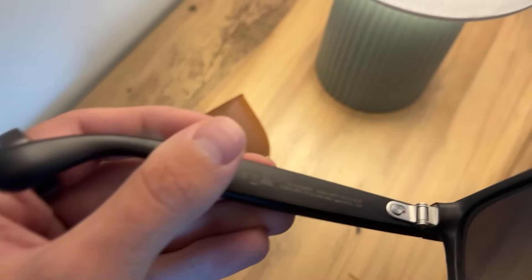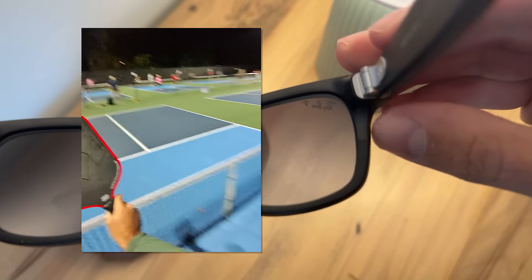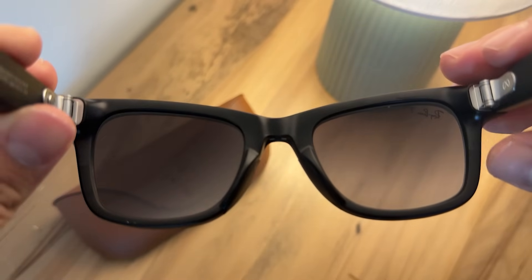To turn these on you have a little on switch right here. You can flick those on and you will see a little blue light shine right there, and if these are on your face you'll be able to see that inside the glass as well, so you know they're connecting.